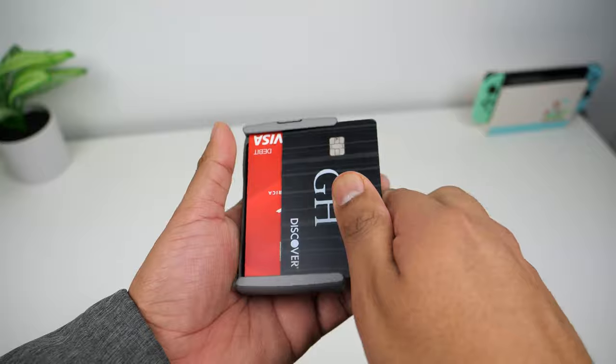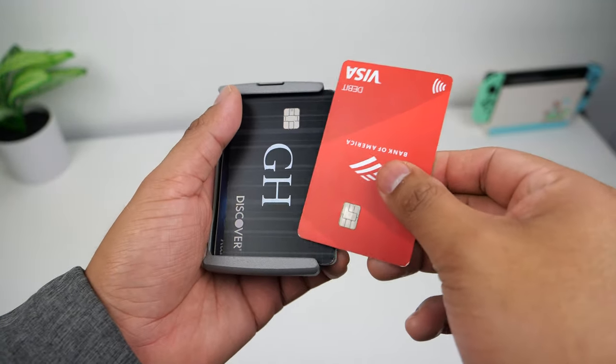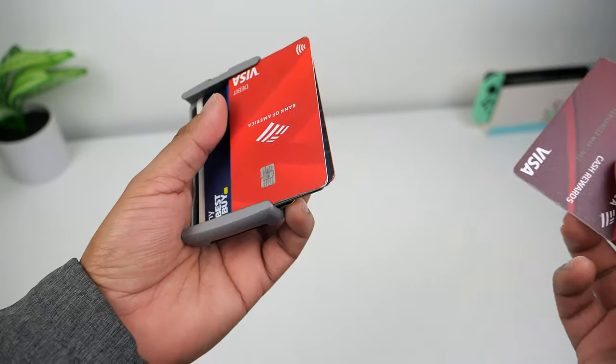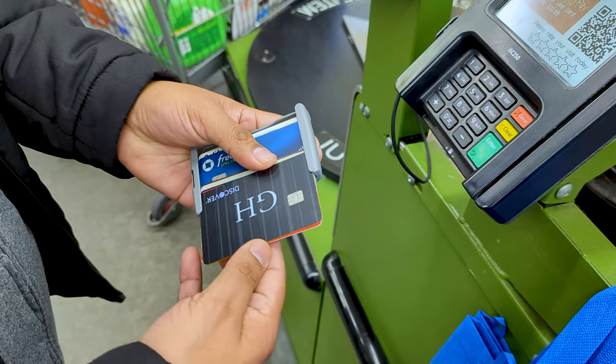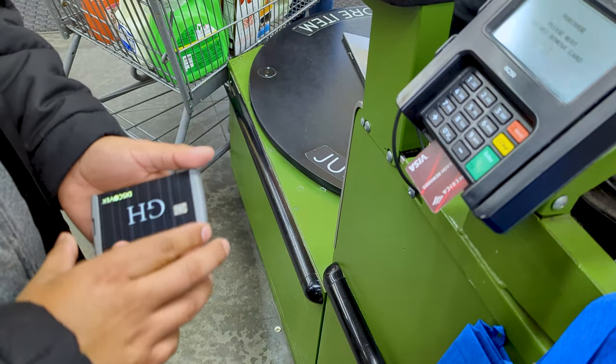I recommend putting the cards you use most often at the front of the stack or at the bottom, since those are the quickest to get out. For cards in the middle, it's also pretty simple and fast once you do it a couple of times. All you have to do is start pushing them out one by one until you get to the card you want, push it out so it's the last one on the stack, and then slide it out with your other hand.